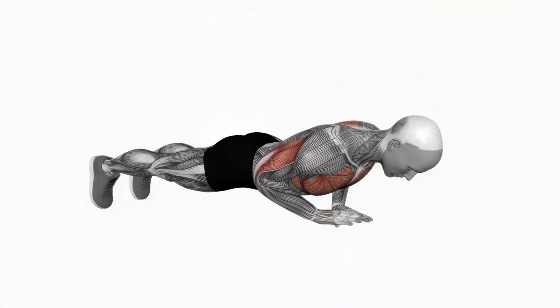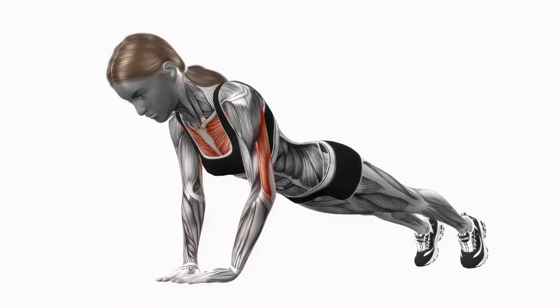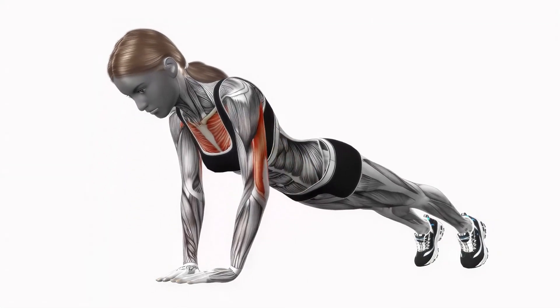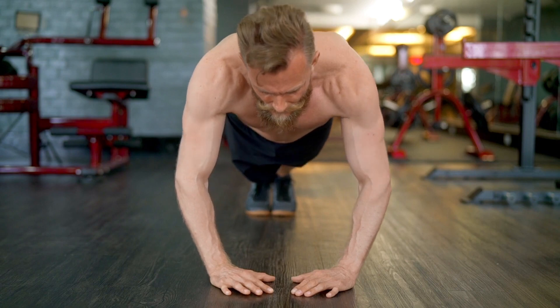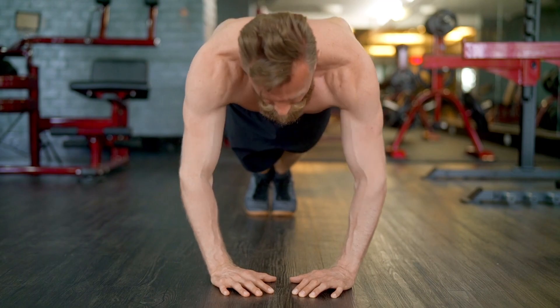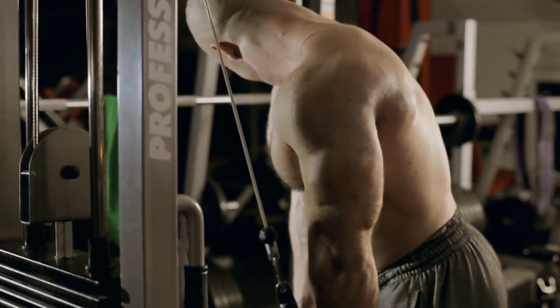Number 5: Diamond push-up. A more advanced push-up form that primarily works your triceps but also engages the chest and shoulders. The hand placement for diamond push-ups is closer together, creating a diamond or triangle shape with your fingers. This narrower grip targets the triceps more intensely while also working the inner chest muscles and front deltoids. If you want to enhance your tricep strength, give diamond push-ups a try.